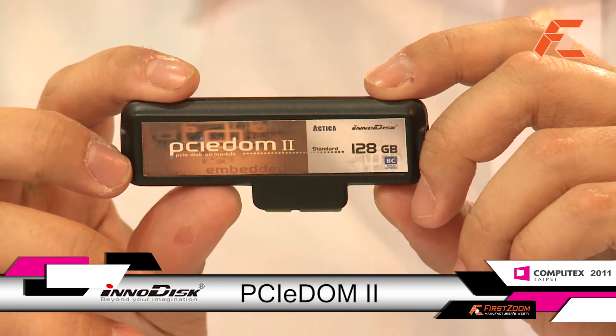Hello, my name is George and this year we got this product for the Best Choice Award. The reason is it's designed very small, very tiny, but very high capacity. For this product you can see it's quite small but it's up to 128 gigabytes.